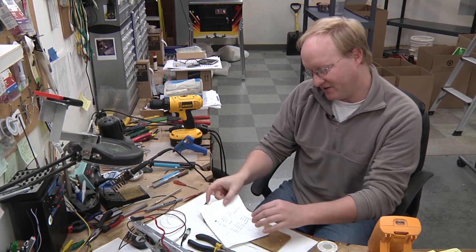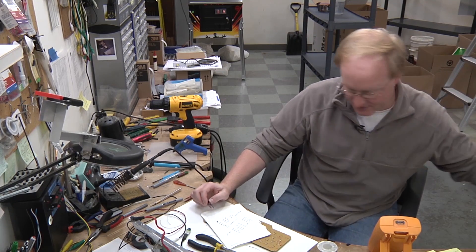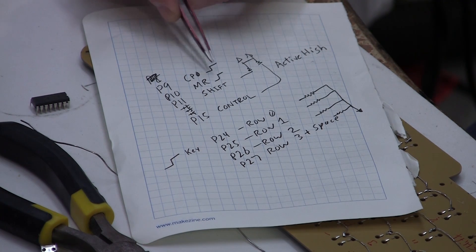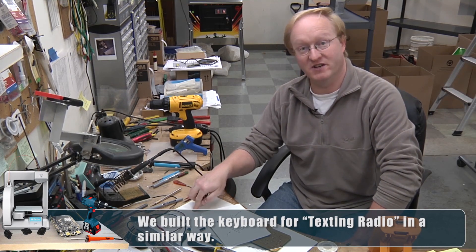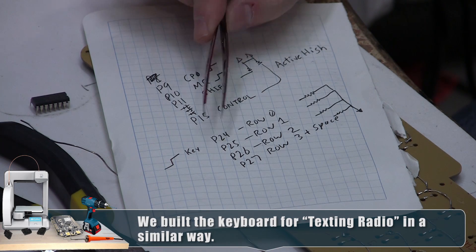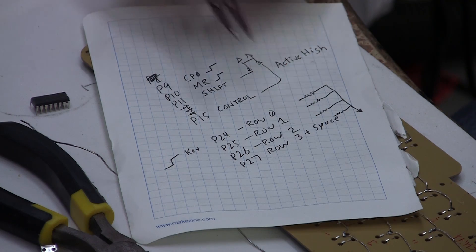If we use a Johnson counter, we can use it to count 10 rows just by pulsing it with a line, and we can also reset it. Shift and control need their own circuit because they're modifier keys — you push one and then push another key. And then we have four more lines for rows 0, 1, 2, and 3 plus a space bar.